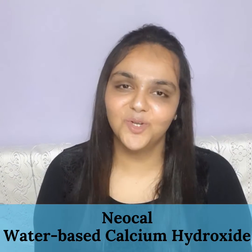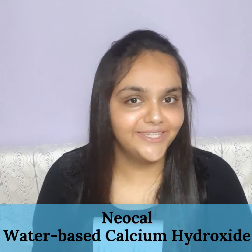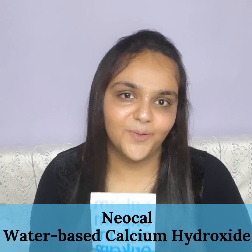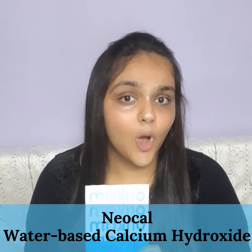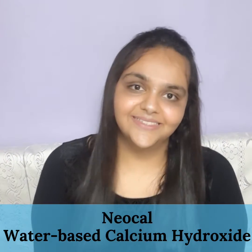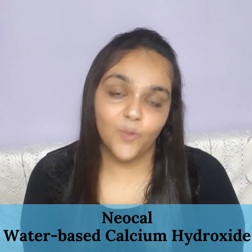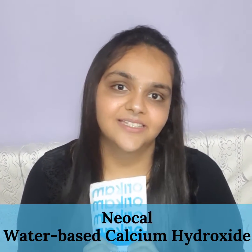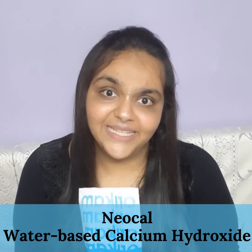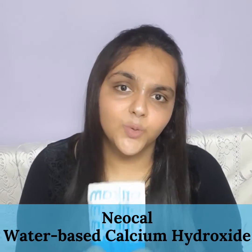Hello everyone, I'm Dr. Jaspreet Kaur and I'm back with another video on NeoCal, a made in India product from Neoendo Auricam. I'll quickly brief you through the composition of NeoCal. NeoCal is a ready-to-use syringe-delivered water-based calcium hydroxide paste which is routinely used in apexification procedures or as a temporary inter-appointment root canal filling material.